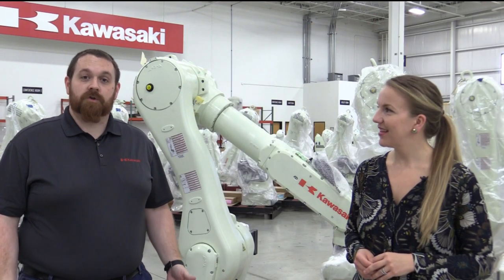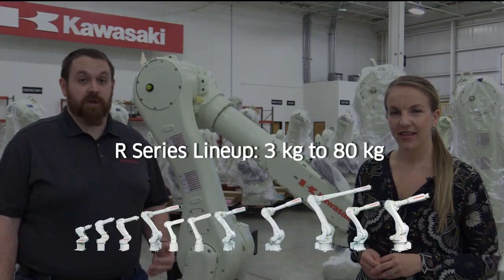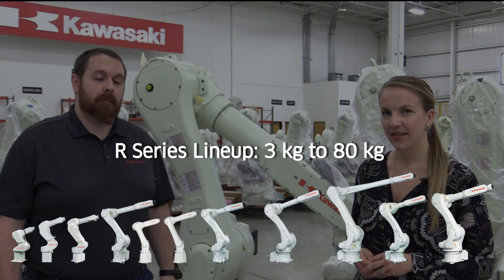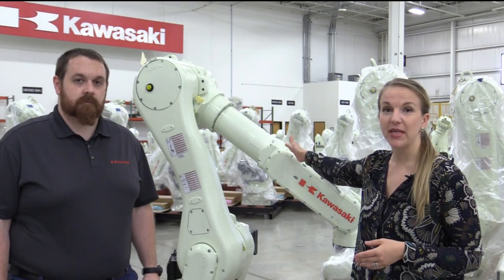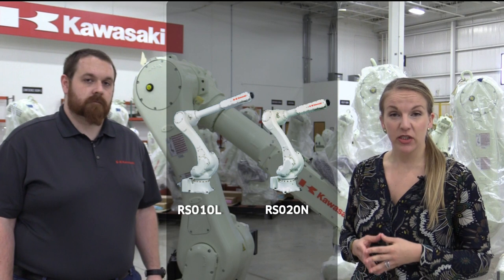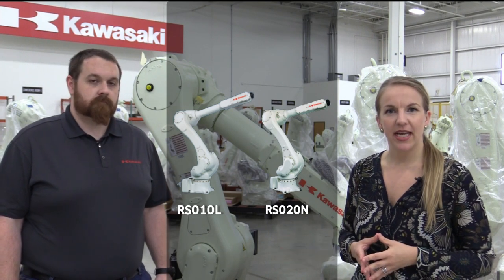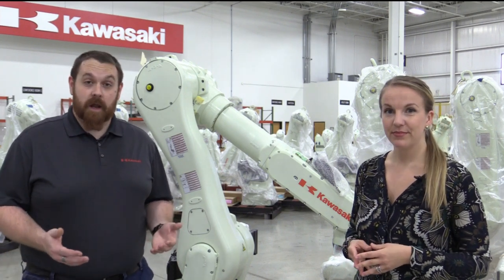The R-Series robots are great for general-purpose small to medium payload applications, with payloads ranging from 3 kg to 80 kg, with various reach options at most payload levels. A lot of the arms have a similar base chassis, with the only difference being a change to the upper arm. For example, the RS-10L is an elongated RS-20N, and an RS-6L is similar in build to the RS-10L. The common chassis can make spare parts a lot easier to handle.